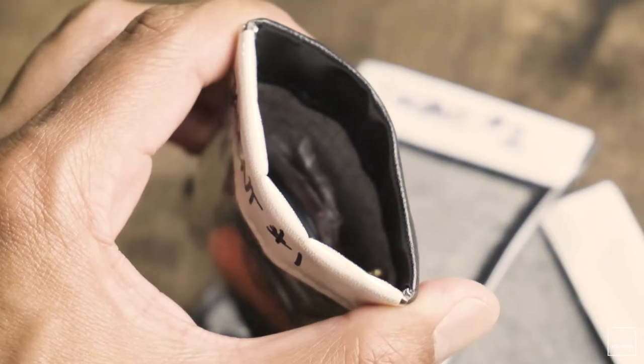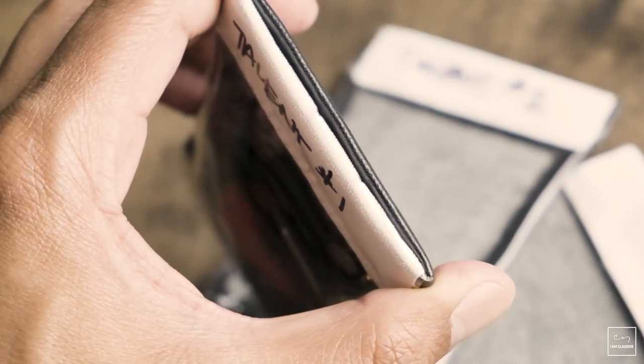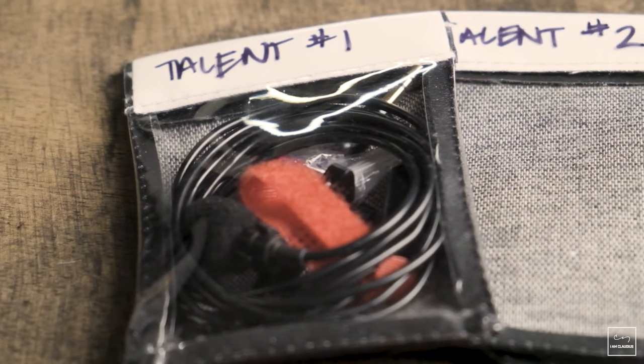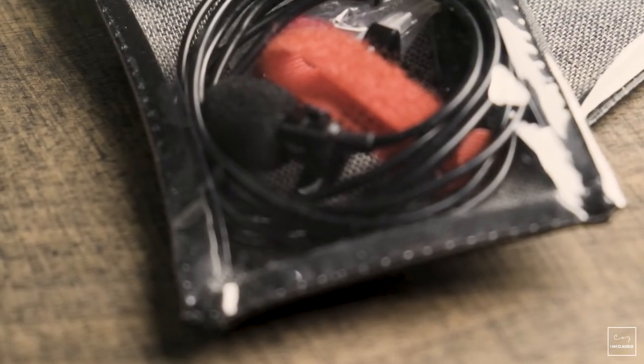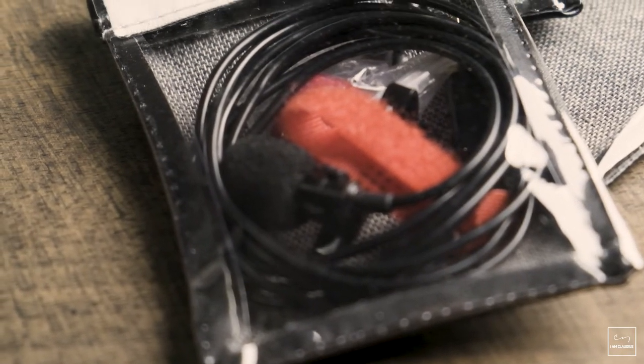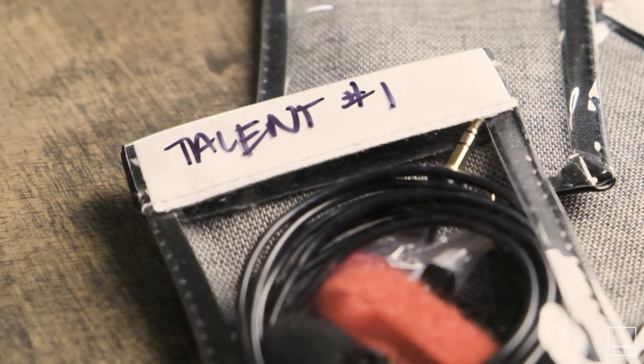In addition to the dead cat, the shock mount, and the boom mic, the company sent along a series of pouches for me to check out. These little pouches are great for holding accessories like additional batteries, screws, and things like a lavalier microphone. Squeeze down on the edges and you are able to open up the area to place whatever you want inside the pouch. One of the things I like about the clear front cover is it makes it easy to see what's inside. And there is a white strip at the top where you can use a Sharpie or some other type of marker to write down what is inside.